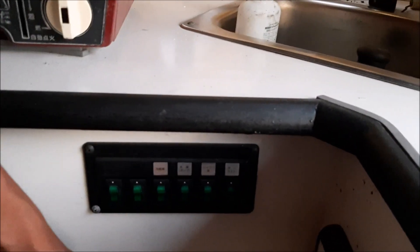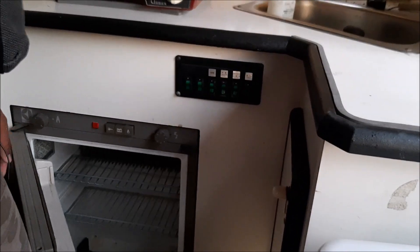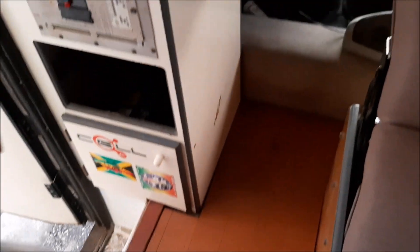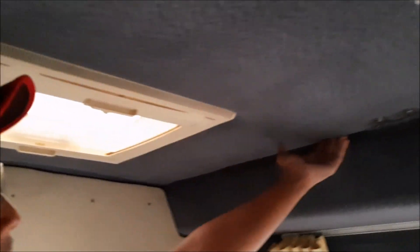Ni peti ais, dah rosak dah ni, kena tukar lain lah kalau nak. Bas ni dah rosak lah sebab kereta ni pun dah lebih 20 tahun lah. Tapi yang bas dia punya lantai ni masih kukuh lah. Lantai ni masih elok, lagi solid, kuat lagi. Dia punya keadaan bumbung macam ni lah. Sealing dia cantik.